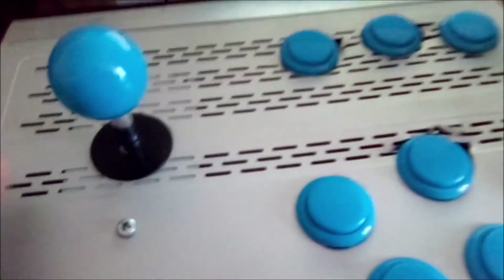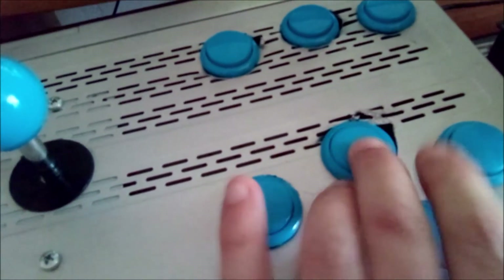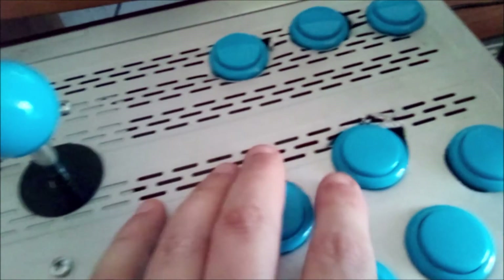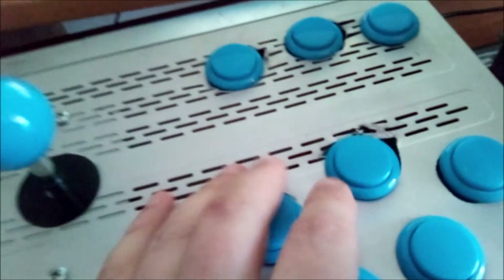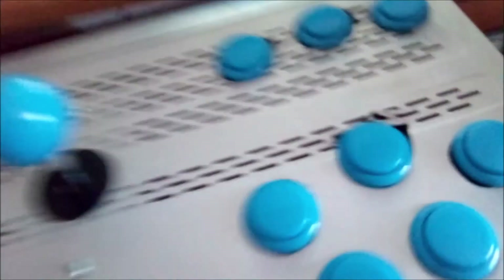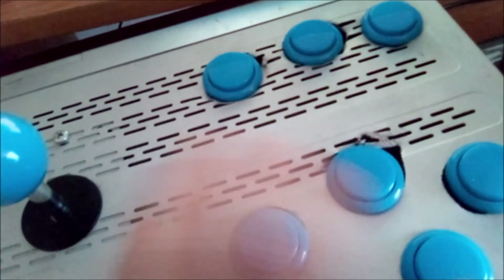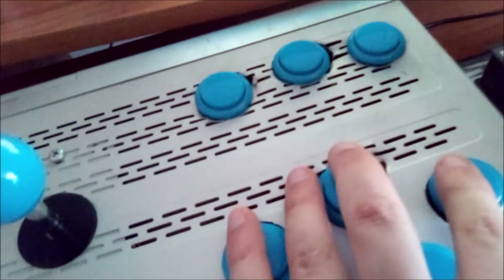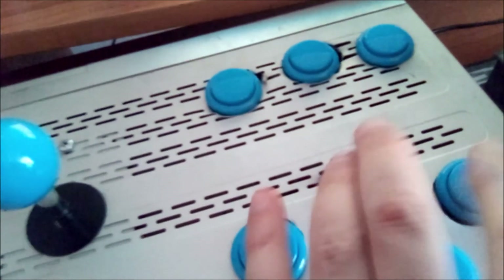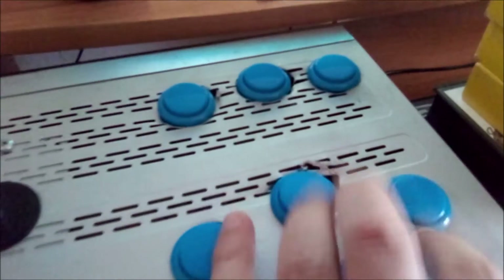Andiamo a provare a fare il gioco arcade. Allora, si guida qua, poi c'è l'acceleratore. Il gioco, per riuscire a fare tutte le piste, bisogna andare il più veloce possibile e cercare di non rallentare mai, perché se si perde tempo non si arriva alla pista successiva. Naturalmente se ci sono le curve bisogna un po' rallentare, quindi basta lasciare il dito. Poi su un altro tasto c'è il turbo.